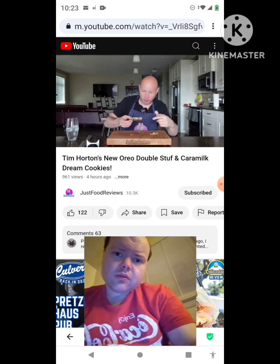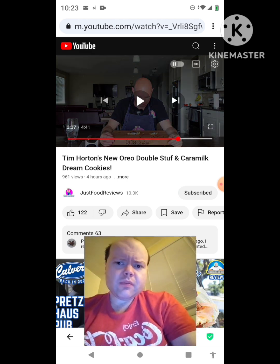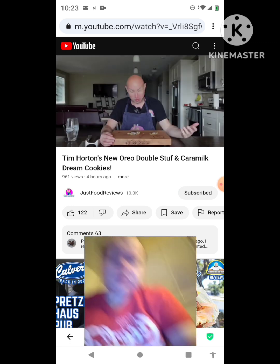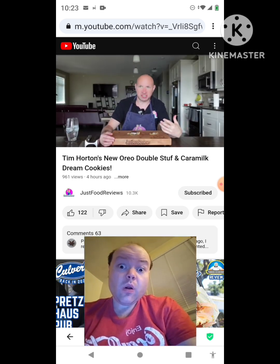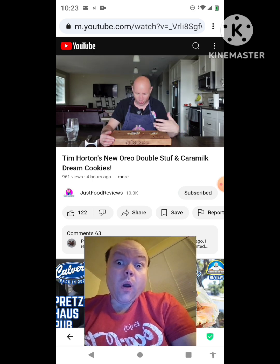I think those are chunks of Oreo cookie in there. Sorry for mumbling to myself, everybody. Yes, it's pretty good — it does taste like Oreo. I don't know if it tastes like Double Stuff versus regular Oreo specifically, but it does taste like Oreo. It's a pretty good cookie.